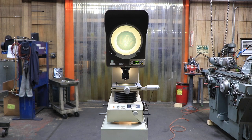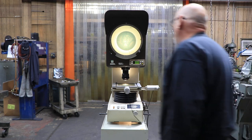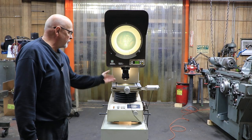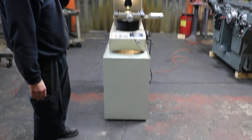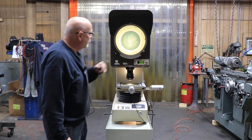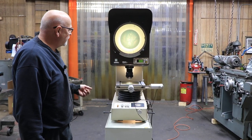Today we're going to show you a Mitsutoyo comparator. This is a model PJ311. This is a horizontal type comparator — your light is going through this glass stage. You put your piece that you want to look at — in this case it's a Mercury Dime from 1941.